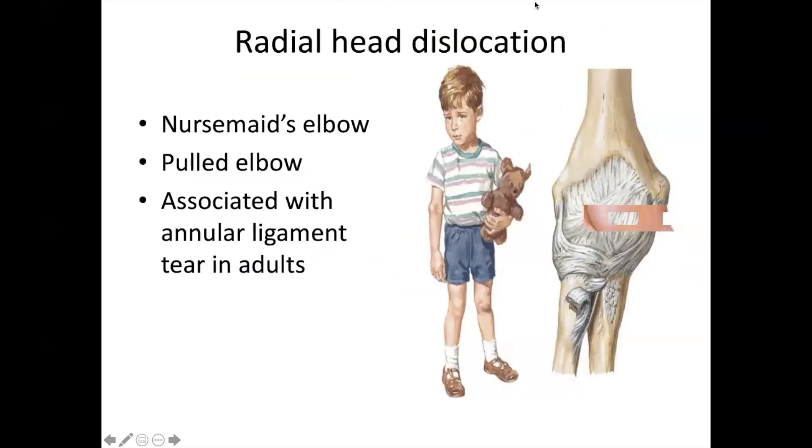The nursemaid's elbow is the one that came out in the exams. This can be seen in child abuse or when a nanny pulls the child by the arm — this is a pulled elbow. What came out recently was the nursemaid's elbow, and what is injured here is a tear in the annular ligament.